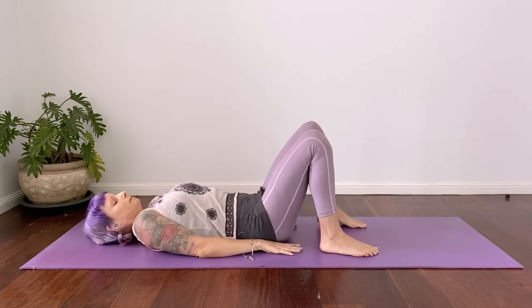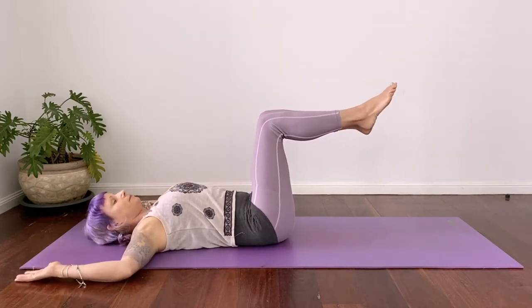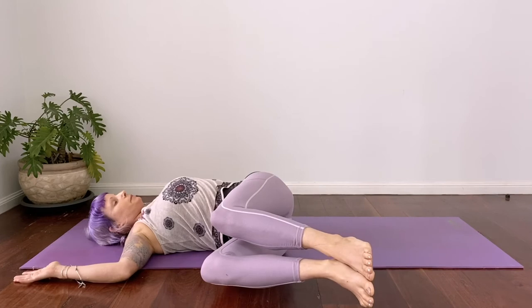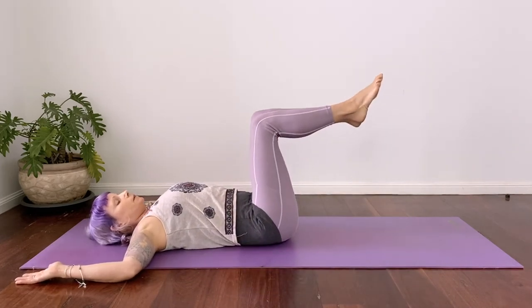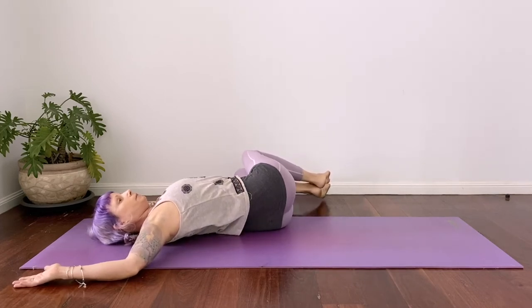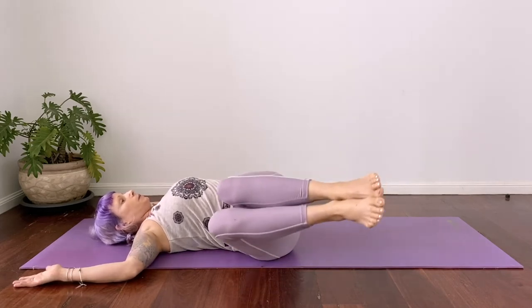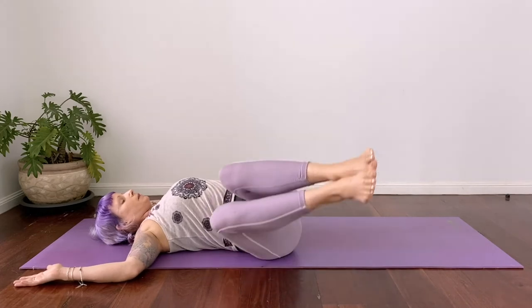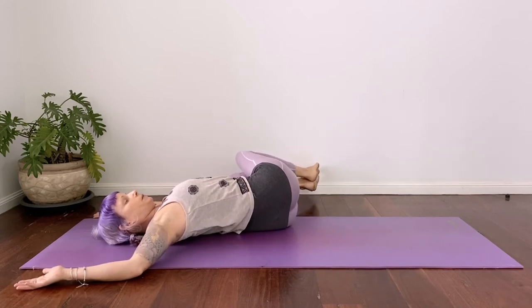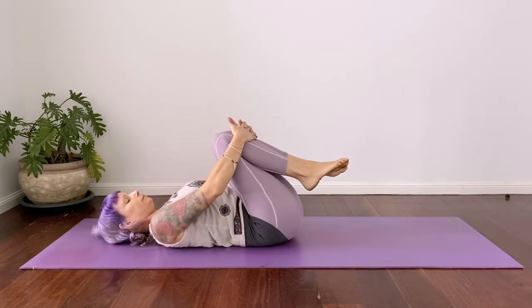Let's come into our first exercise — knees and legs up into tabletop position. Bring the arms out to a cactus, open through the chest. Take an inhale and then exhale both knees over to the right. Inhale at the bottom, exhale back to center — always moving on the exhale. So we're twisting through the spine, just rotating from one side to the other. We want to be moving through that center, that powerhouse — like you're driving your legs with the activation and strength of your core, your belly. Move with your breath, inhale and exhale back to center.